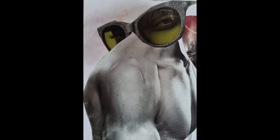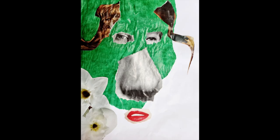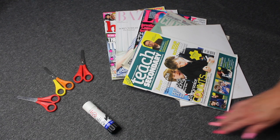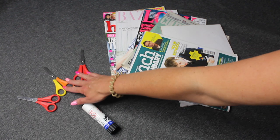Here are some examples of collages that other children have made. To make the collages you will need some magazines, a glue stick, and scissors.